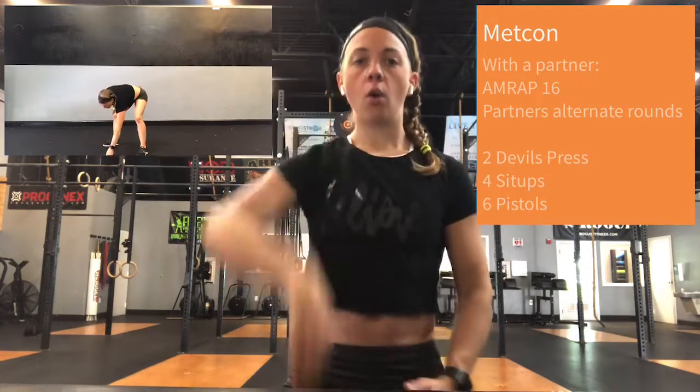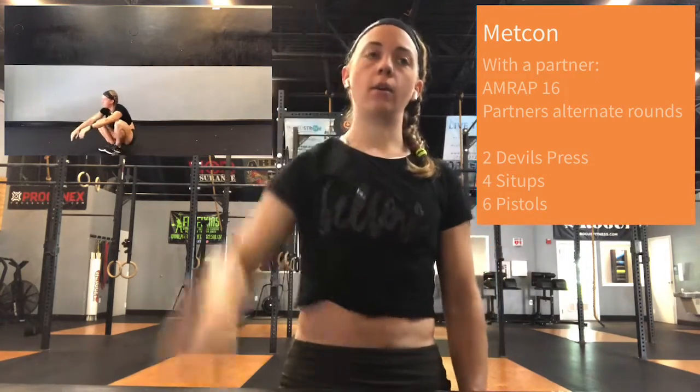You're going to start with two devil's press — you can use one or two dumbbells. Make sure you're going all the way down so the chest touches, and then the overhead can be like a snatch or a swing overhead to lock out. Only two. Then we have four sit-ups — make those as fast as possible. And six pistols. We can scale the pistols to a two-leg squat or a flamingo pistol where one foot is behind the other for assistance. If those aren't working out, you can switch to regular air squats as well.